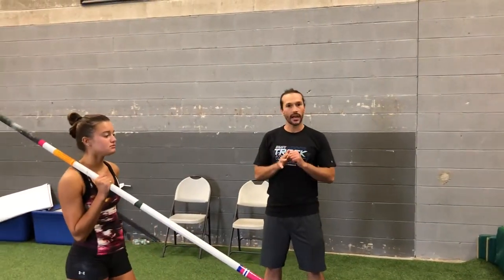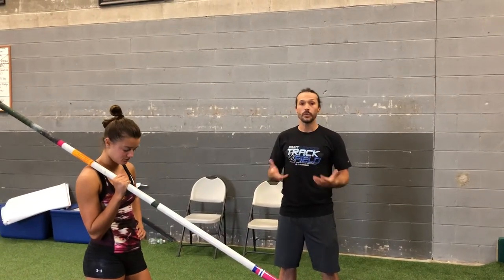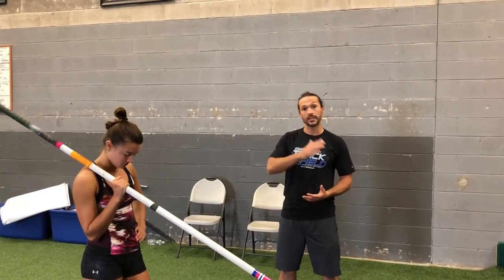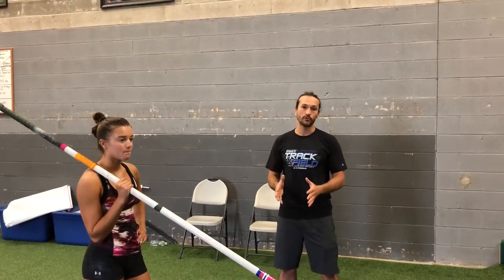Alright guys, we've been covering the five different systems of the vault: pole carry, run, plant, takeoff, and we've even done a video about off the ground. We did our rollover progression, and we also at the end of that video did one takeoff drill.